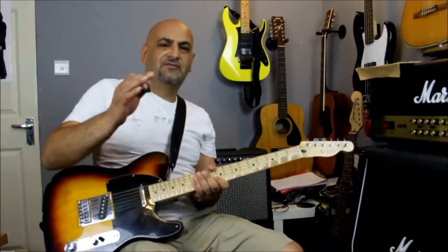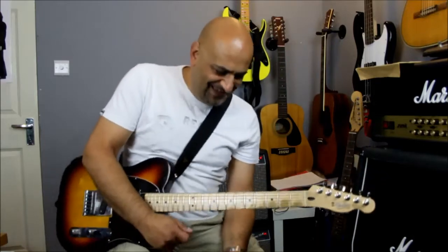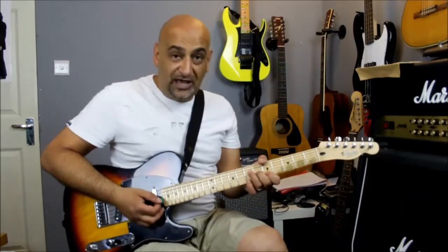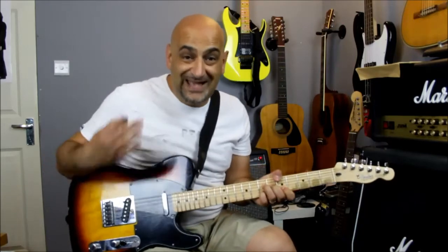I'm suitably out of tune — I haven't even tuned up today. But you know what, Kings of Leon, they always sound a little bit out of tune to me. They sound like they've just turned up at the gig and done a quick thing. Anyway, we've got our thumb over the top. We're playing an F shape and we're putting our little finger down on the seventh fret on the B string to give us the add nine flavour.